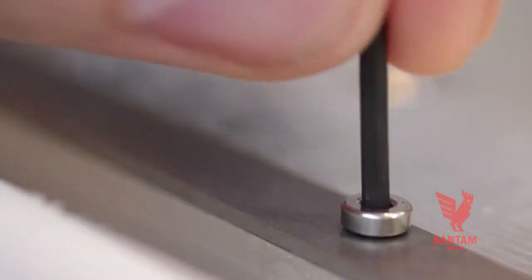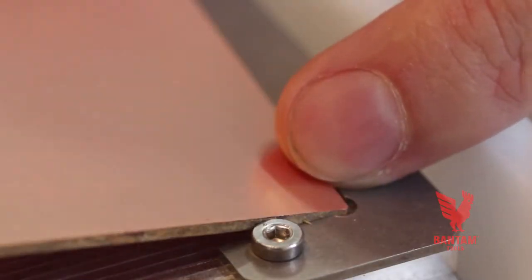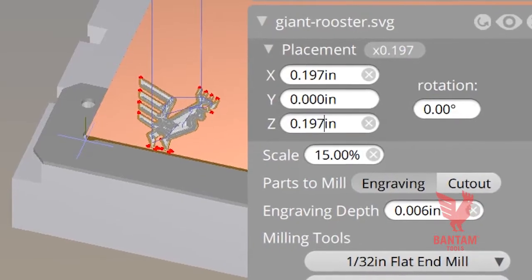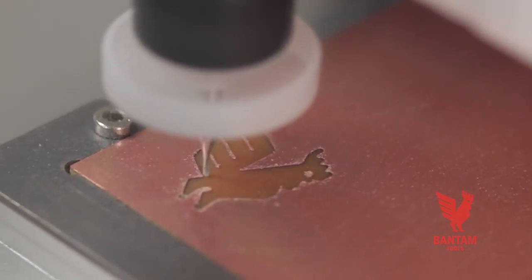If you're using the alignment bracket or the precision fixturing system, make sure you leave enough space between your job and the bracket. You want to leave enough room for the tool to pass without colliding into the bracket. A good habit is to leave a width that is slightly more than the diameter of the tool.